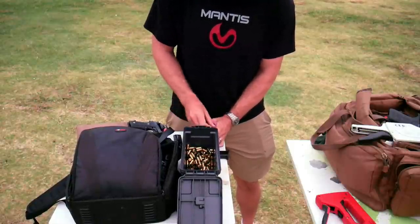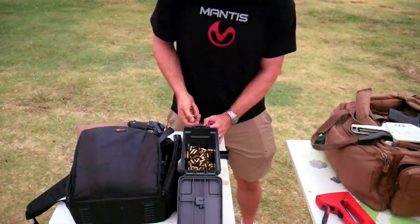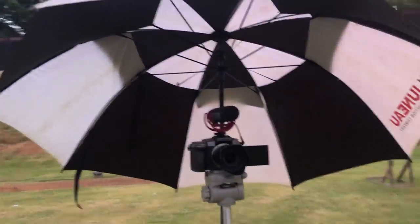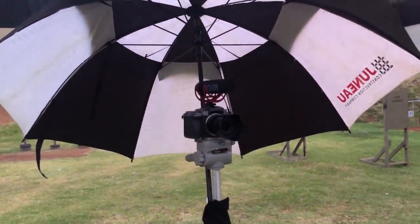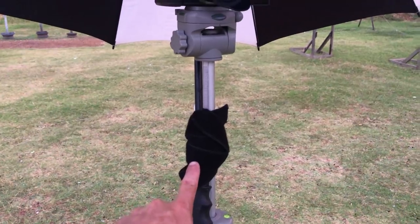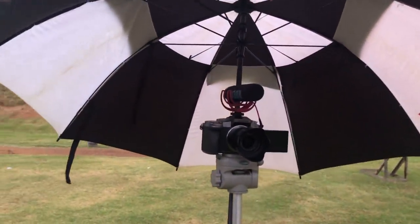Oh no, rain — go away. We'll see if we can get a couple magazines in before this sucker rains us out. Just so you guys can see what's going on here at the range, I figured something out so we can still get some footage in. My camera now has an umbrella — an umbrella I had in my car, fastened with a USPSA inner belt to my tripod. We're making it happen here today, boys.